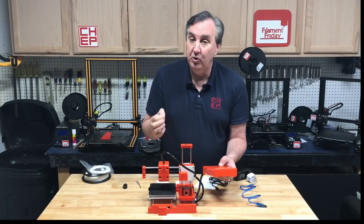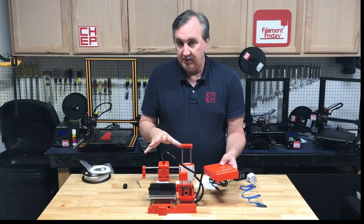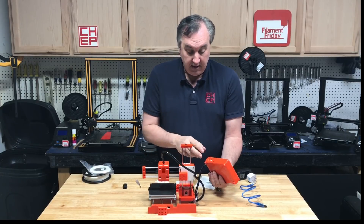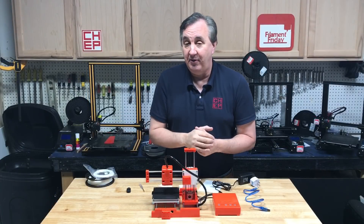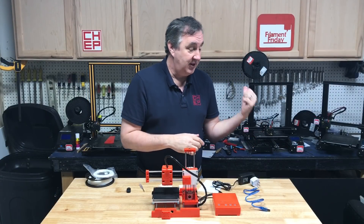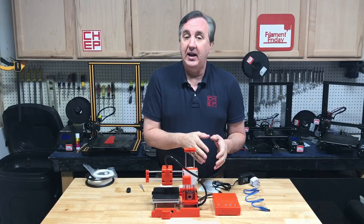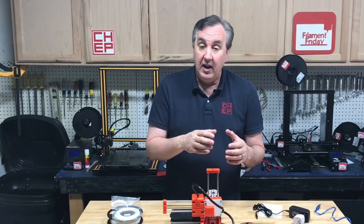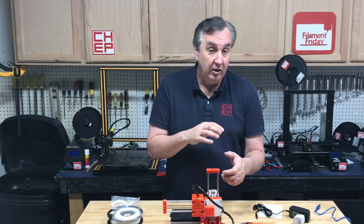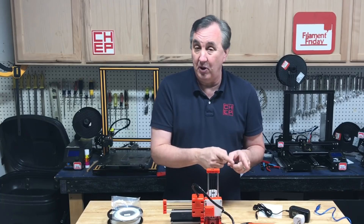They do offer an X2 version which has an LCD and knob — I think it's about $30 more, so $129. Everything is based on the date code of your file. I did take it apart and verified it's got the same setup as an Ender 3: a 1284 microcontroller and 4988 drivers. There is some form of thermal runaway protection — I tested it and it will shut off the hot end if it loses track of the temperature, so there is some protection built into the Marlin firmware.